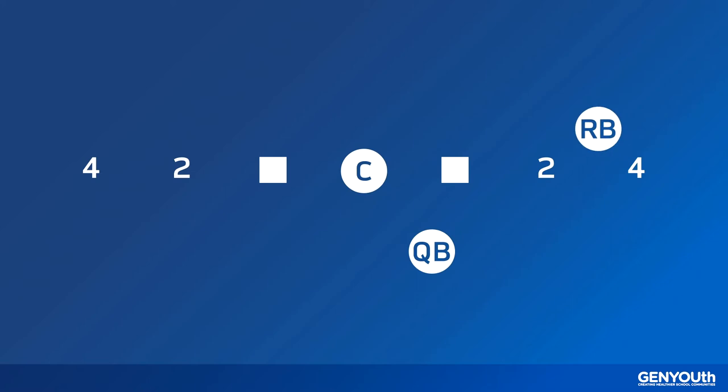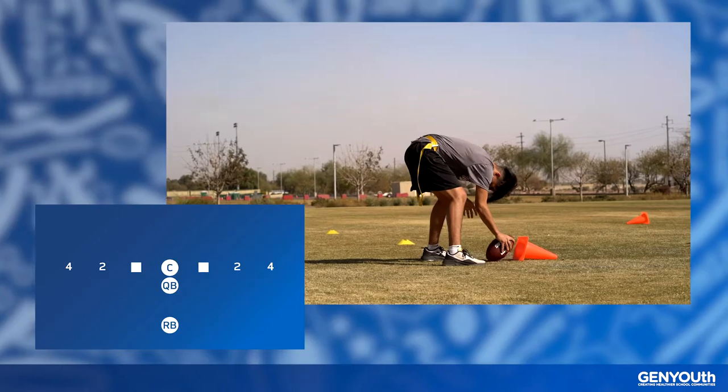Here's how it works. One person is the center who hikes the ball, one is the quarterback who hands it off, and the last one is the running back who receives the ball.